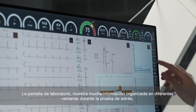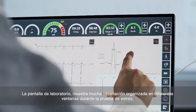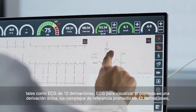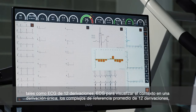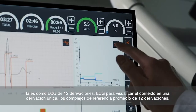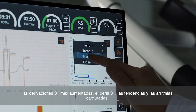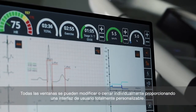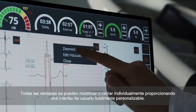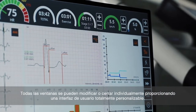The large screen shows a lot of information organized into different windows during the stress, such as 12-lead online ECG, single lead context view ECG, 12-lead average reference complexes, augmented maxi ST leads, ST profile, trends, and captured arrhythmias. All of the windows can be individually modified or closed, providing a totally customizable user interface.